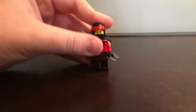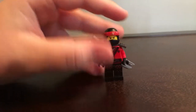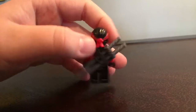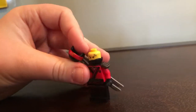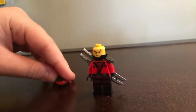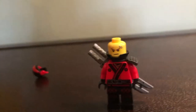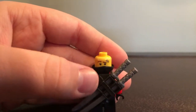First up, we have Kai in his ninja suit. This is one of the more common ninjas to get, which is really nice because this gunmetal gray sword holder is very nice. If you saw my other video on the dojo training set, or spinjutsu training set, you will know what his faces look like. There's his first face without the mask. Here's his second face with the mask.